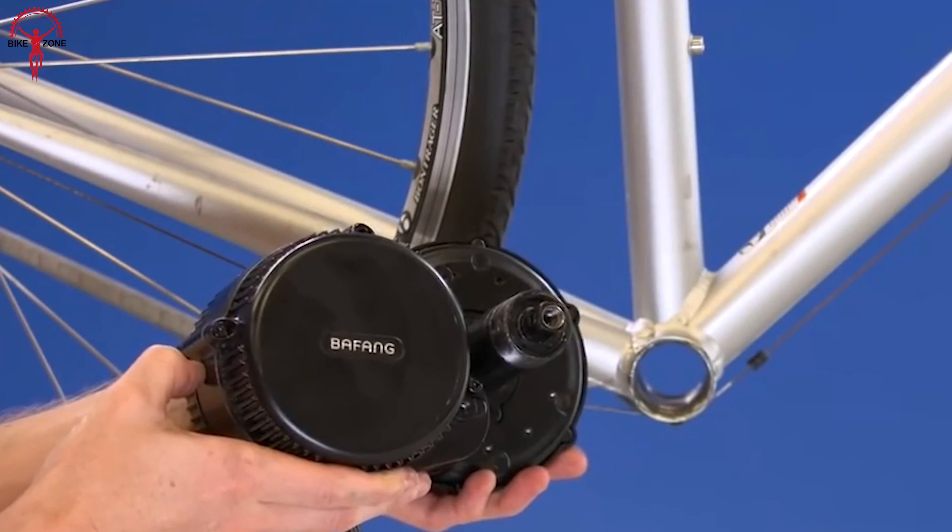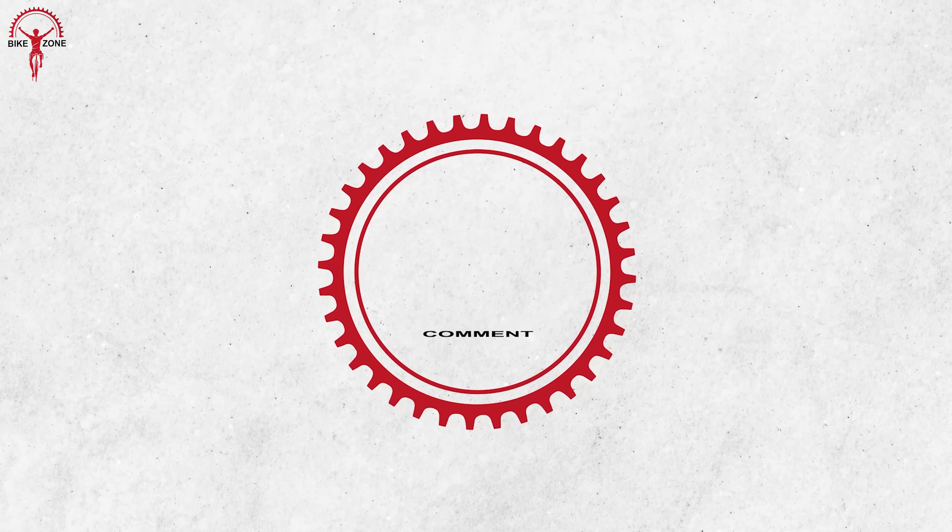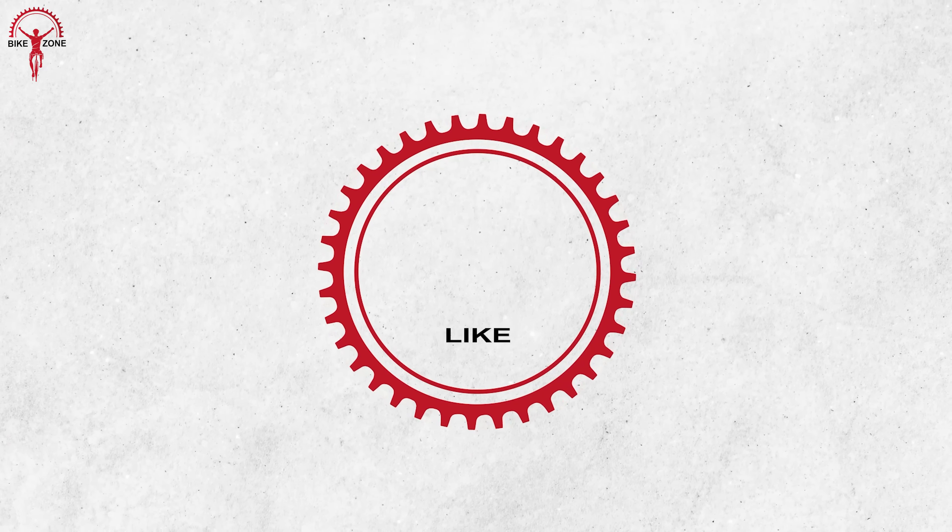So do you agree that these 12 smart e-bike conversion kits are amazing? Please feel free to share your thoughts in the comment section. And if you enjoy our content, subscribing to our channel would help us grow.